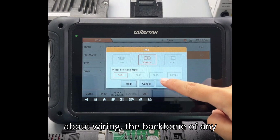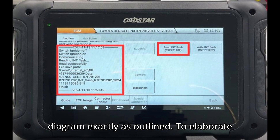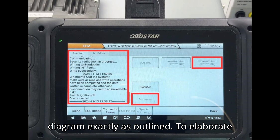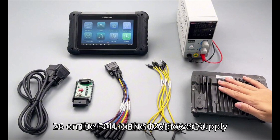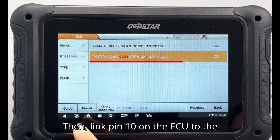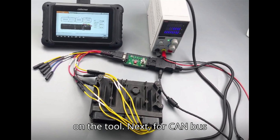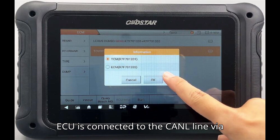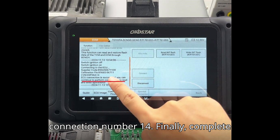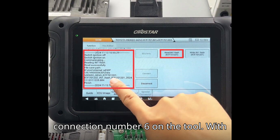Let's talk about wiring — the backbone of any successful operation. For a secure and efficient connection, follow the wiring diagram exactly as outlined. Connect pins 2, 9, and 26 on the ECU to the 12V power supply using connection number 16 on the tool. Then link pin 10 on the ECU to the ground by connecting it to the combined ground terminals, connections 4 and 5 on the tool. For CAN bus communications, ensure that pin 11 on the ECU is connected to the CAN L line via connection number 14. Finally, complete the setup by connecting pin 8 on the ECU to the CAN H line, corresponding to connection number 6 on the tool.